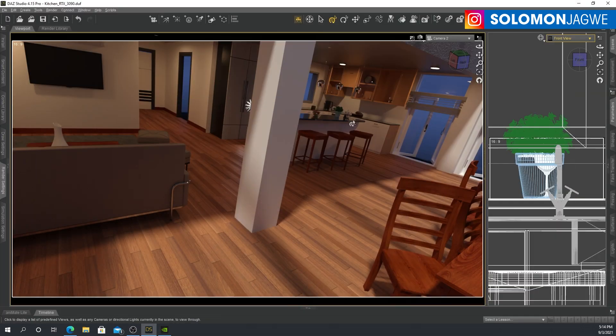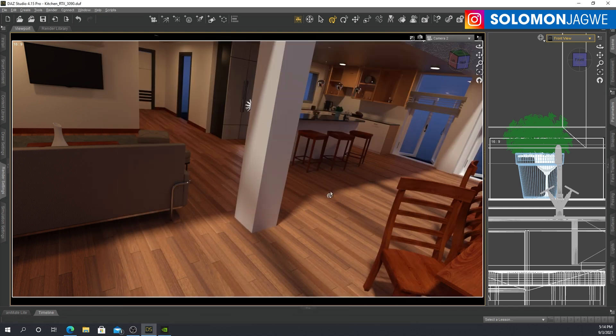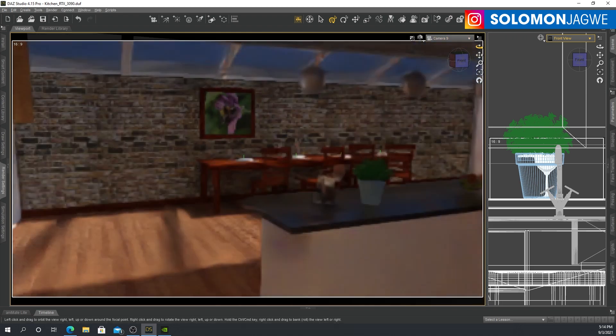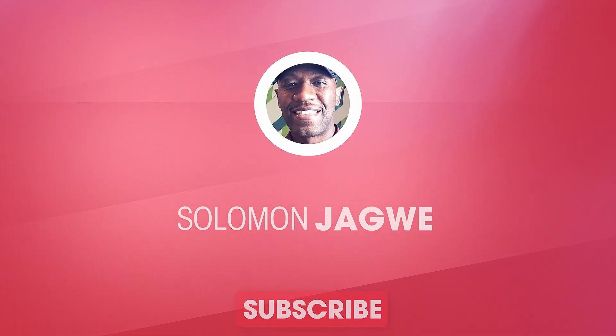Just a quick recap: we're looking at a 3090 and what it can do when rendering in Daz Studio using NVIDIA iRay. I'll continue to share more insights as I go along. It's really, really cool. See you next time, guys — bye for now.